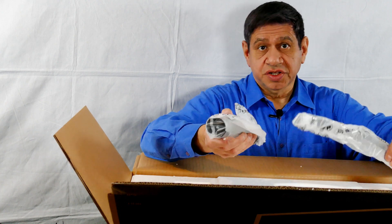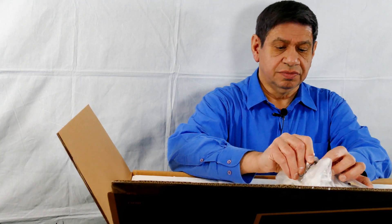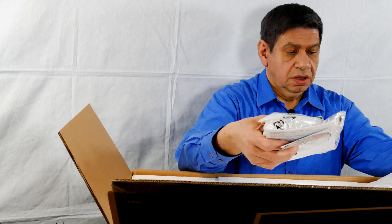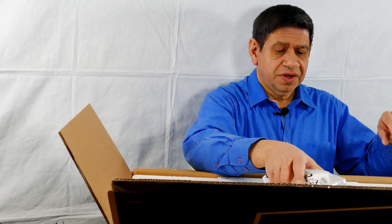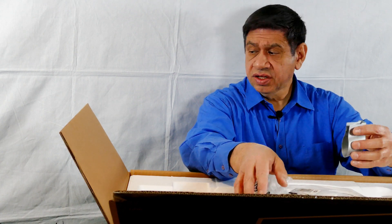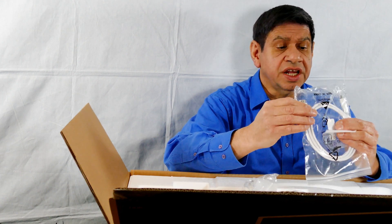It looks very similar to the stand I did for the other monitor. There's a bag of goodies here — let me open this up. We have the rest of the monitor stand, a handling guide, the power supply — very similar to the other LG 4K ones — a power cable, a couple of screws for the base, the secondary part for the base, a warranty card, and a user manual.